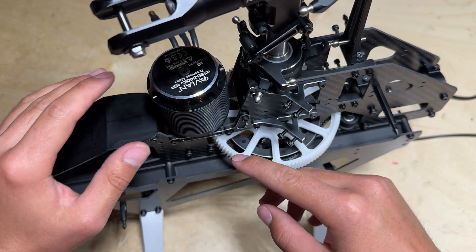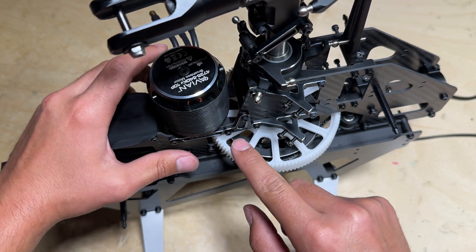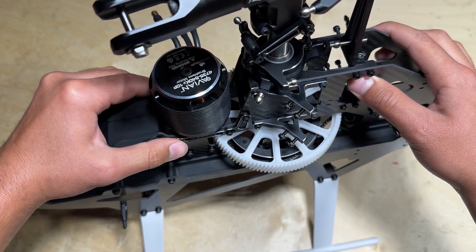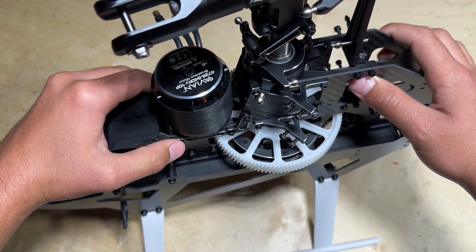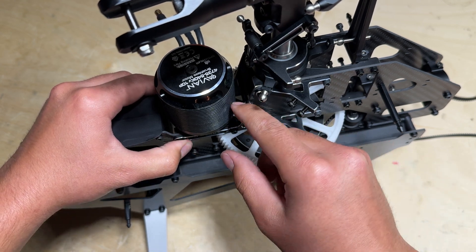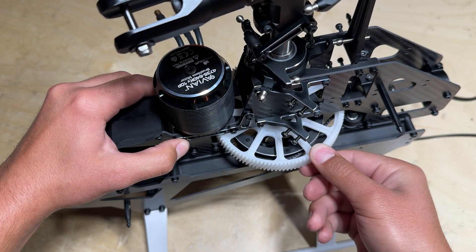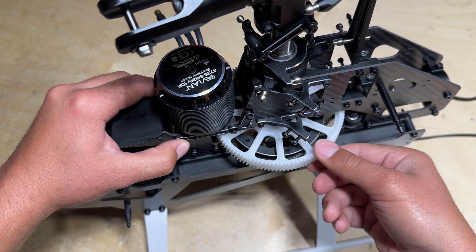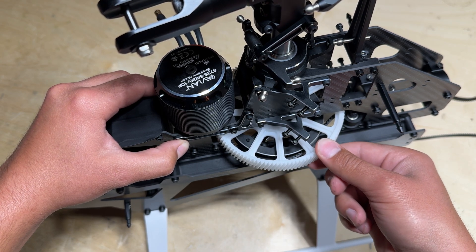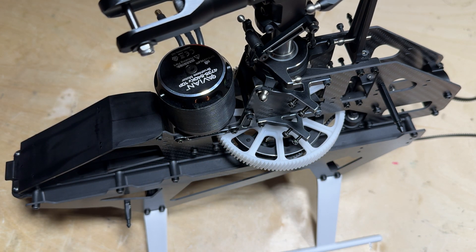The last thing to do with the main head and main gear assembly is to set your gear mesh. With these three screws and these two screws all loosened on both the left side and the right side of the helicopter, you can now move your motor assembly back and forth. Push the motor all the way against the gear so there is no play in the gear mesh, then slightly move the motor assembly back so there is a small bit of play — almost a small click — within the gear mesh. That's essentially where you want your gear mesh. Once you have acquired this, tighten down all of these screws on both sides.